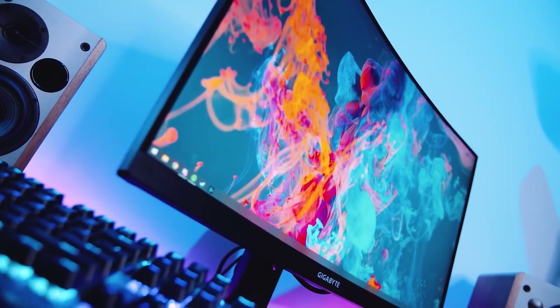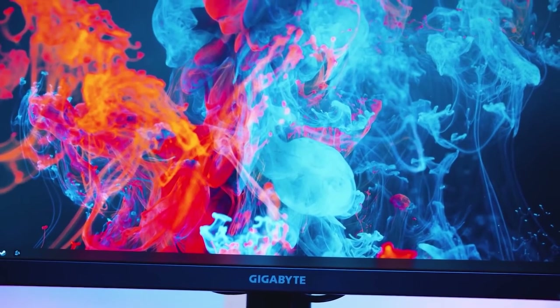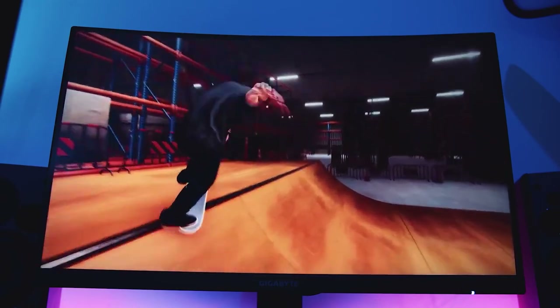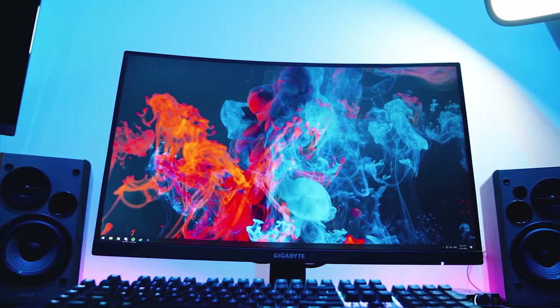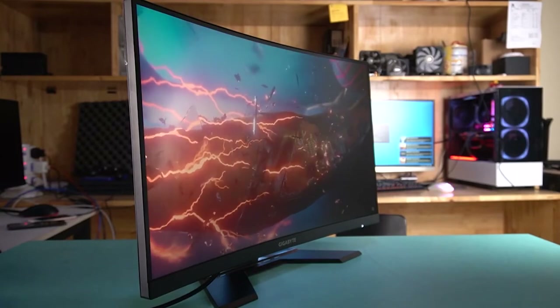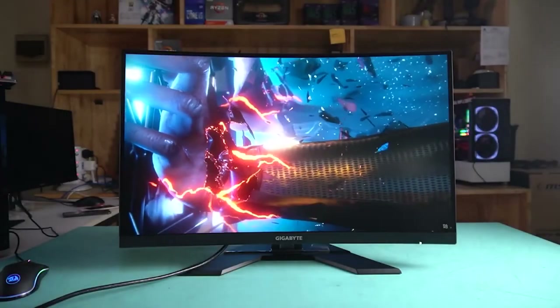Monitor number five is the Gigabyte G27QC. This one is a VA panel rather than IPS — a slight downgrade but almost as good. It has a resolution of 2560 by 1440, a refresh rate of 165 hertz, and a steep 1500R curve. This is the best curved monitor you're going to find with 1440 resolution, and you can find it for under $300 — a really good deal.